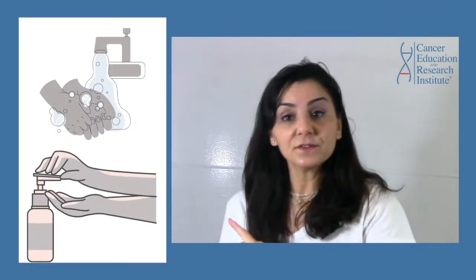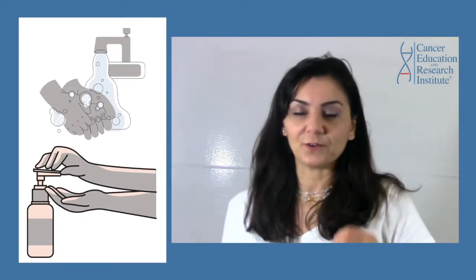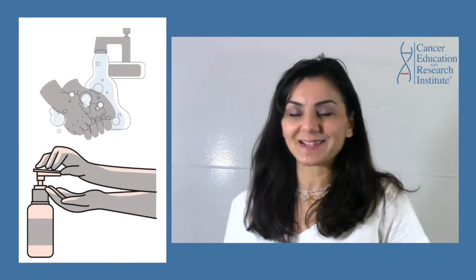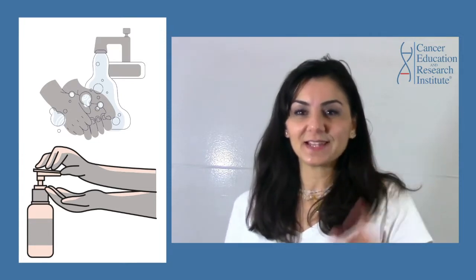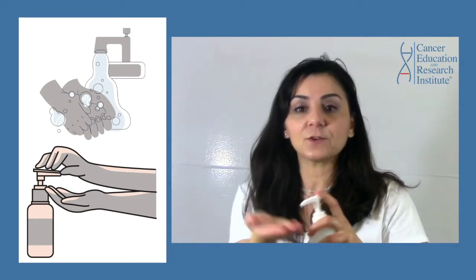As I explained in the other videos, the number one thing you need to do before putting on your mask or even touching your mask is to wash your hands or use a hand sanitizer and disinfect your hands first.